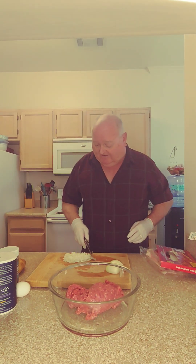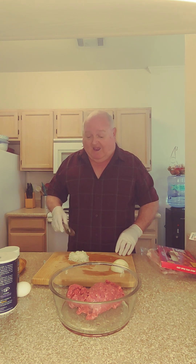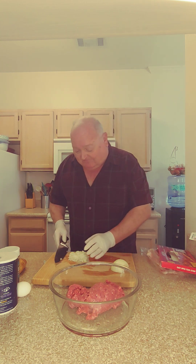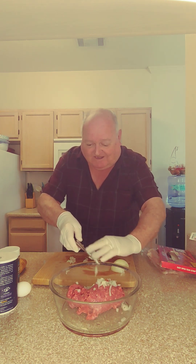Now as you see here, I got a nice mound of chopped onion. Some people will sauté it in butter to get the onion soft — I don't. I put it right in with the hamburger; it gives you more flavor in the meat.